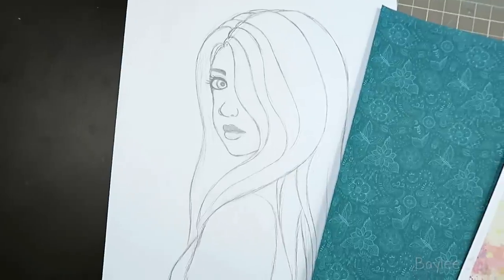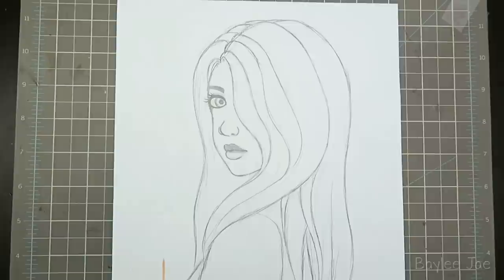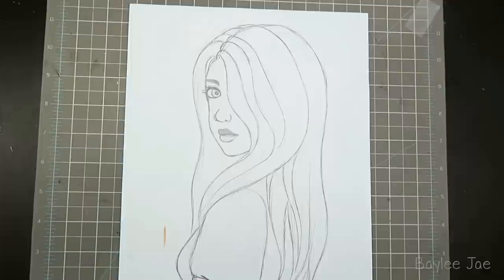In today's video I'm going to give you some ideas on how you can incorporate collage elements into your artwork. The first thing you need to do is come up with your sketch. I did something that was a little more simple, sort of more of a close-up, so that I could apply the textures more easily.